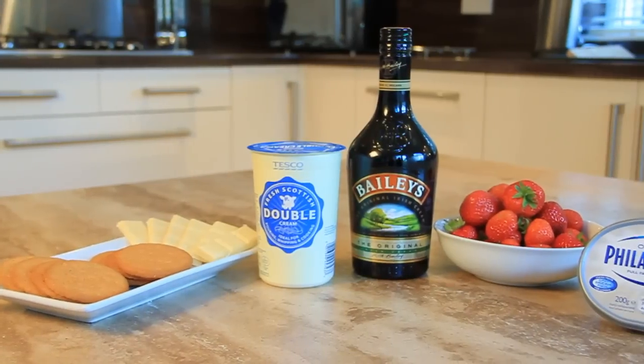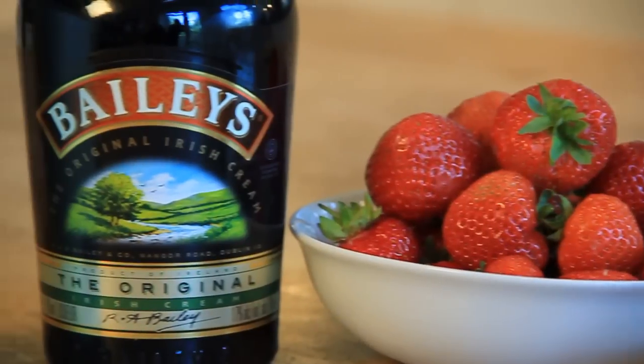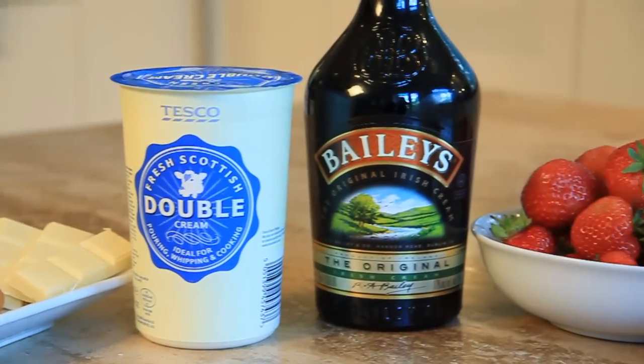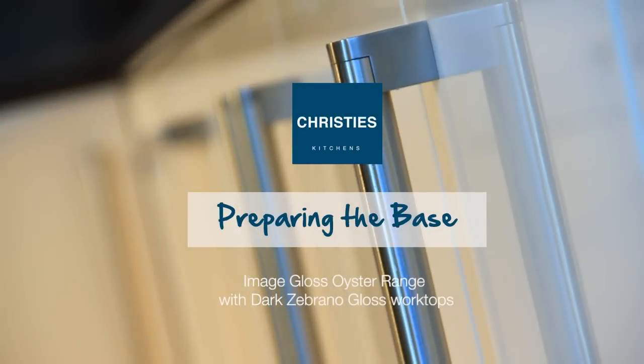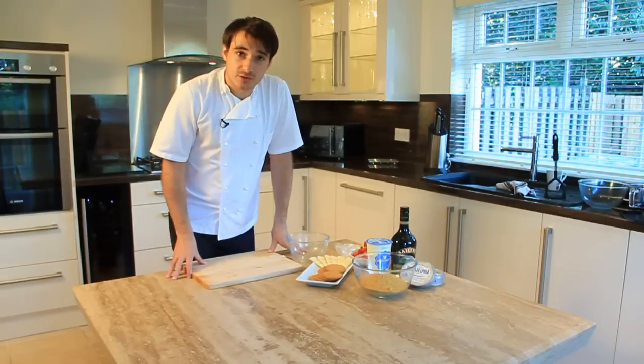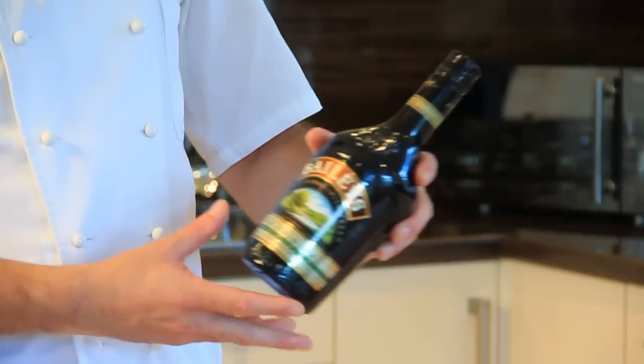The Baileys Cheesecake is a real fun dish — the whole family can get involved in it. Obviously it uses Baileys liqueur, white chocolate, cream, and cream cheese. It's a great dish for entertaining, a real showstopper once you bring it to the table. So this dish is a Baileys Cheesecake using one of my favourite ingredients, which is of course Baileys.